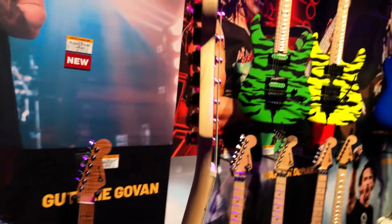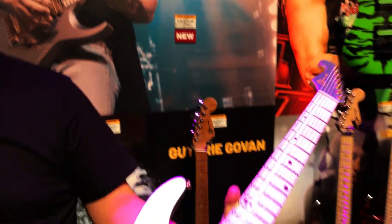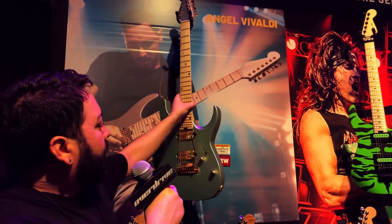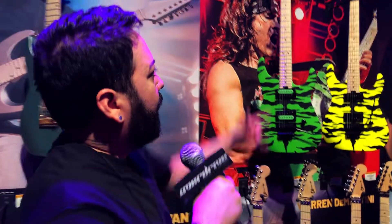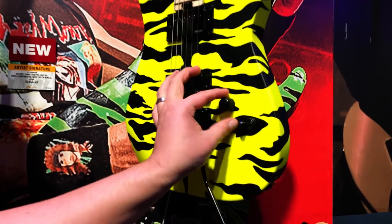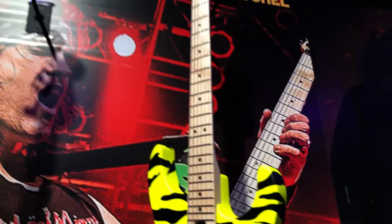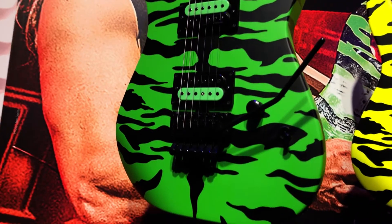Angel Vivaldi decal on the back. You'll notice this thing features a tilt-back headstock — reverse — with locking tuners. This thing shreds. It's also available in a green bangle finish with open-faced bobbins matching.